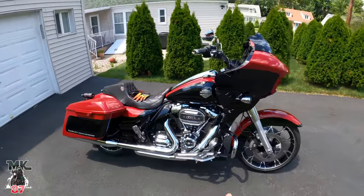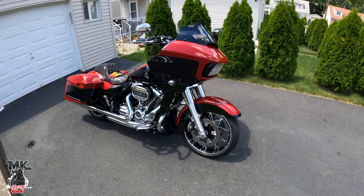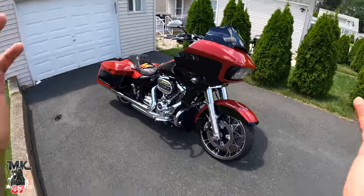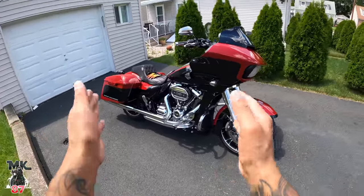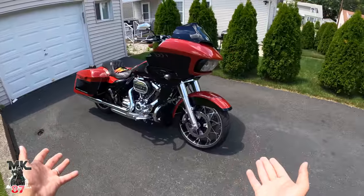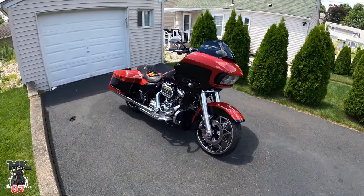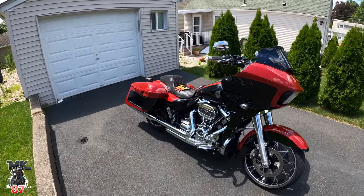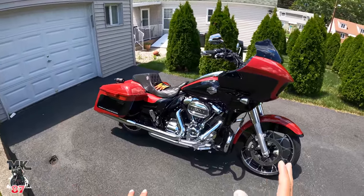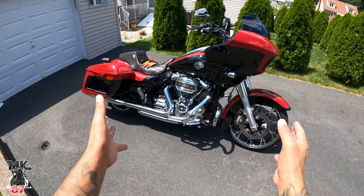Welcome back to another video guys. So today, by the title you're reading, we're gonna be doing something I took a while to really think about. I sat down, hit the drawing board, looked at the bike and figured out what I want to do with it, where we're gonna go from here. I chose to get a Road Glide Special chrome edition — I liked the chrome better than the all-blacked-out version, since I already had an all-black lowrider S. But now, just looking at the bike and where I want to take it, I think it's time to black it out.